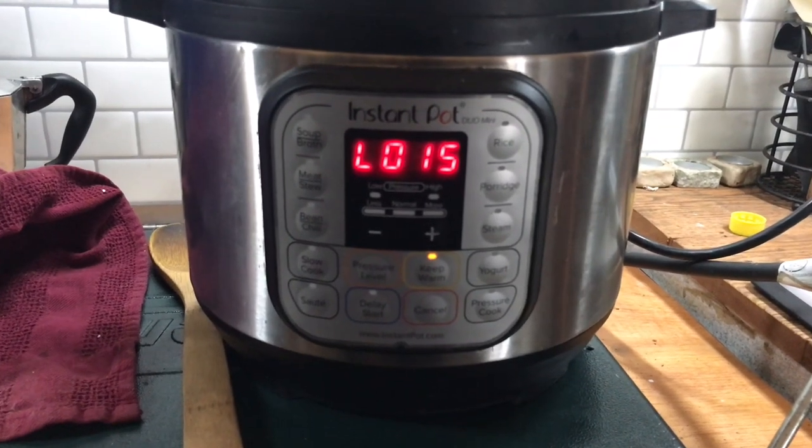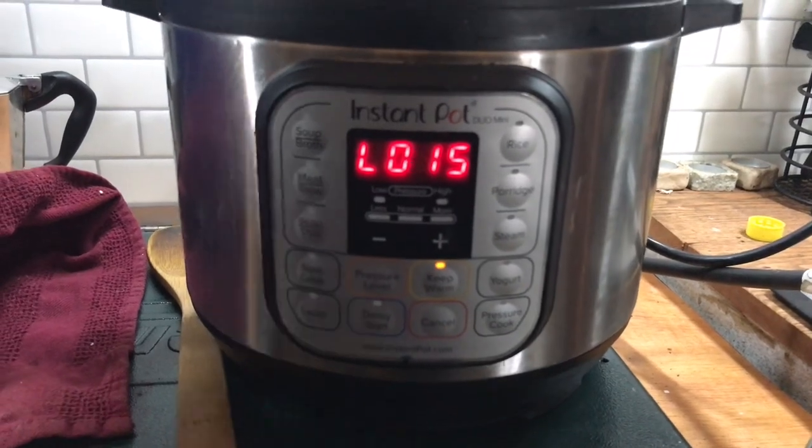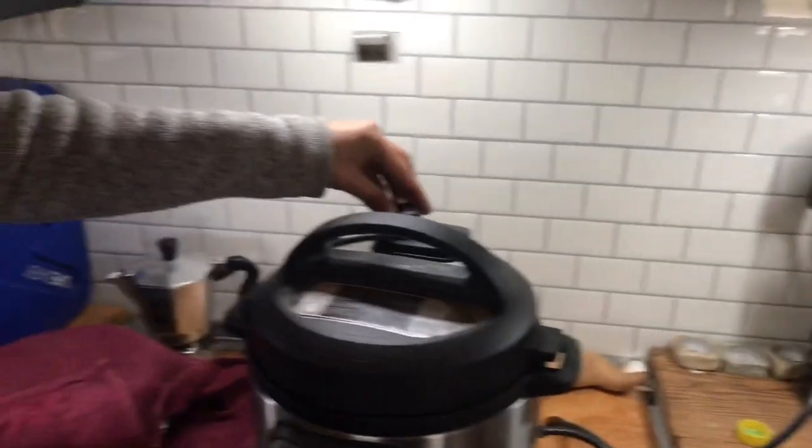Great, so we've done a 15-minute natural release, and now we'll just get the rest of the pressure out of the Instant Pot.